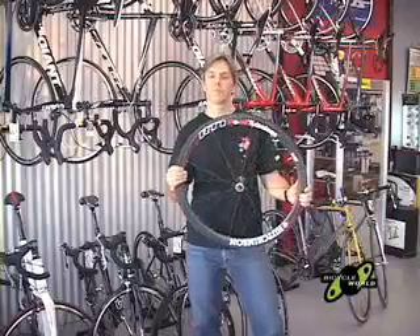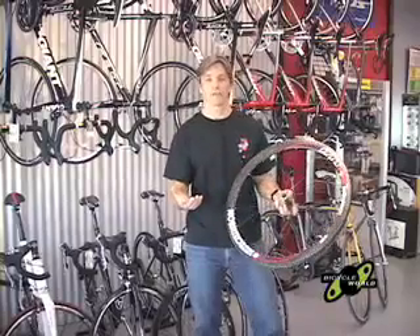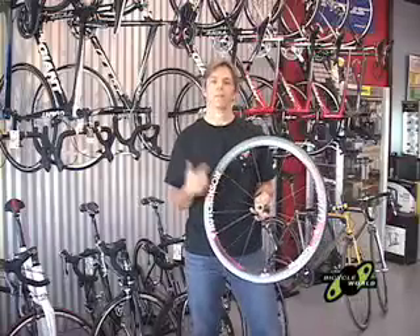This is the first ever deep dish tubeless wheelset on the market, and these feel considerably lighter than the Shimanos. As much as I like that Shimano wheelset, I'm really excited to try these out. As part of our test, we're going to go ahead and weigh these in and then put them on our bike.